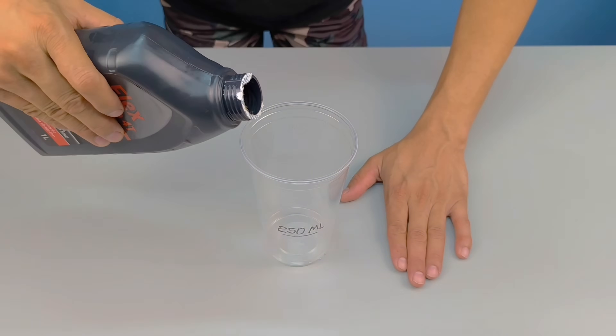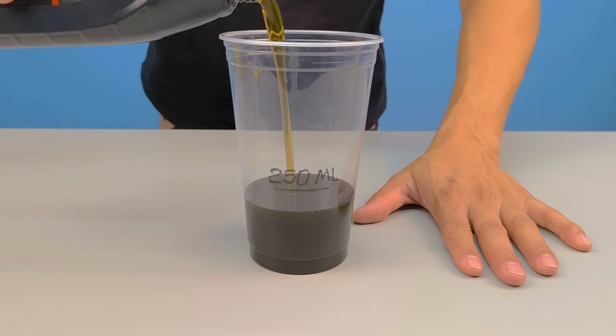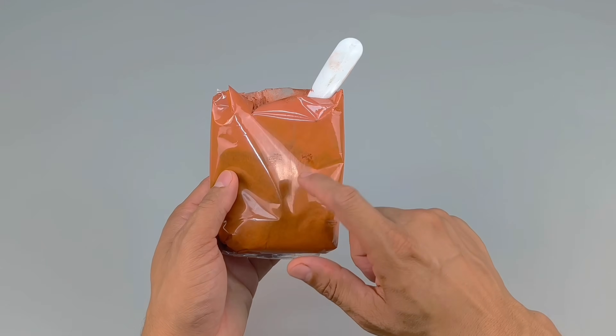The first step is to take a clean container and carefully add 100 milliliters of used engine oil. Now it's time to add the second ingredient: powdered pigment.